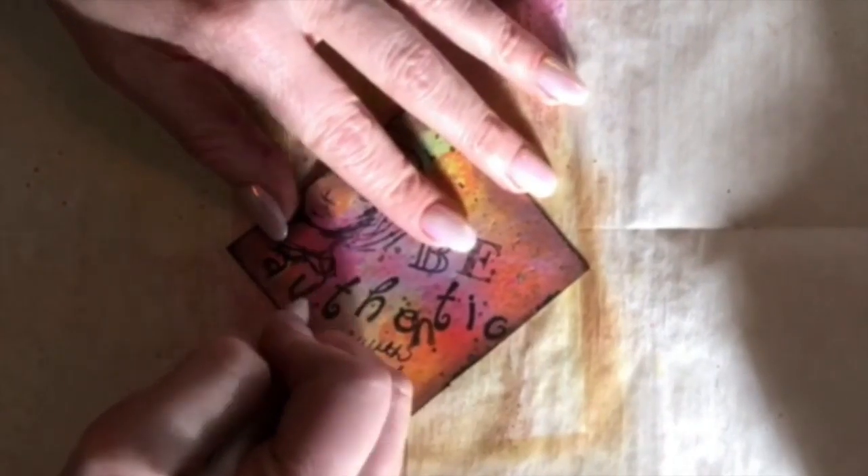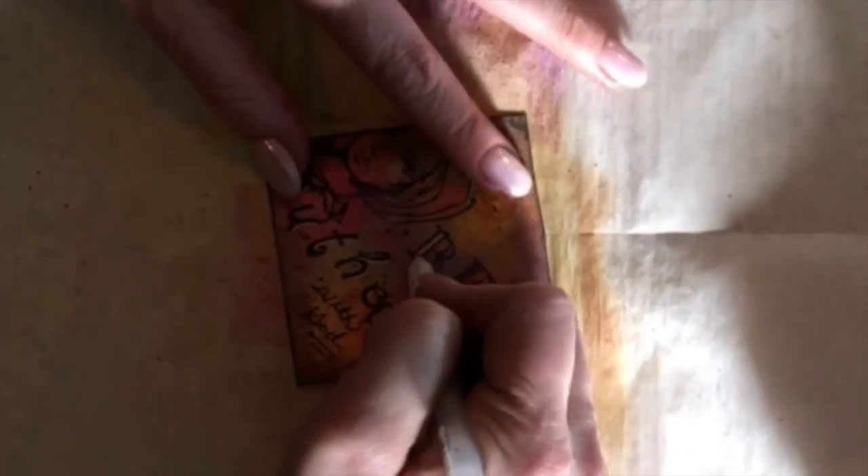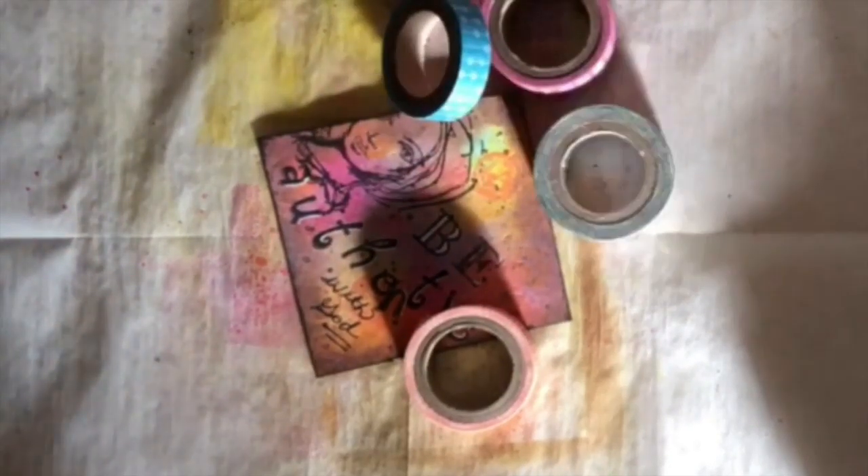Then I used the bigger letters for the 'BE' part and put 'with God' in my own handwriting at the bottom, so it reads 'Be Authentic with God.' Then I added some white highlights with my gel pen.